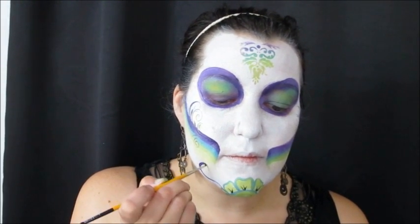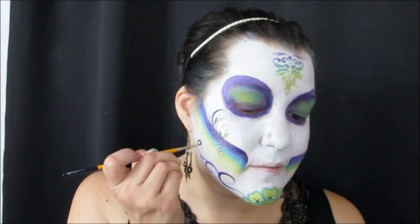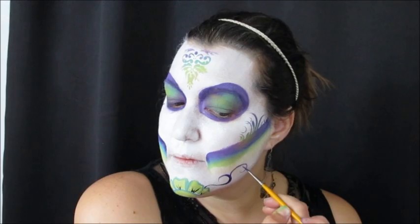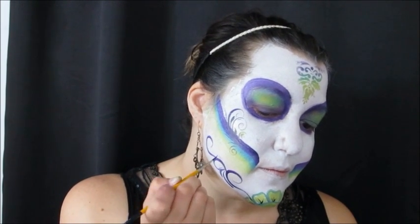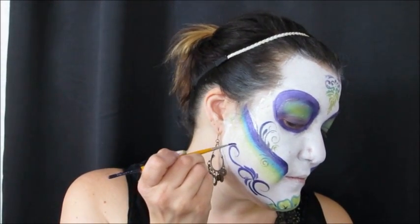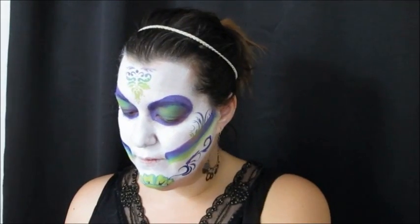Rinse the brush and load up the dark purple from the Global Fun Stroke. These are the only hand-drawn curls in the whole design: one curl going up, one going down, and one going up — then mirror that on the other side all the way up the jaw. I'm also pulling in a series of teardrops everywhere the curls start or meet. Do the same thing on the other side, mirroring it to keep it symmetrical.